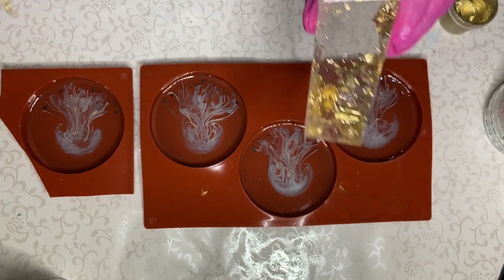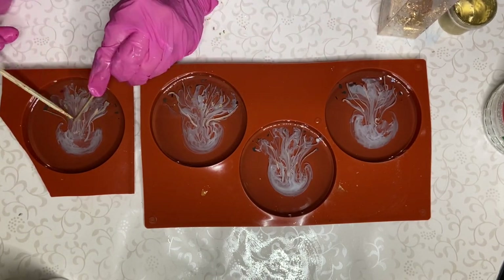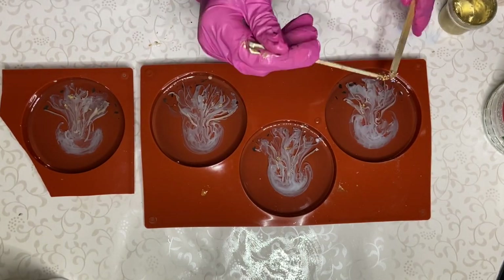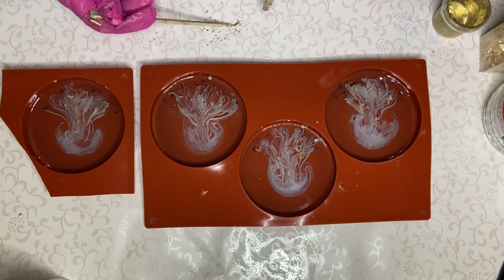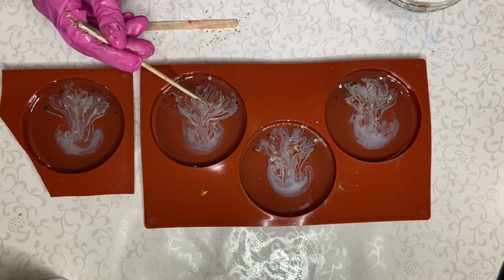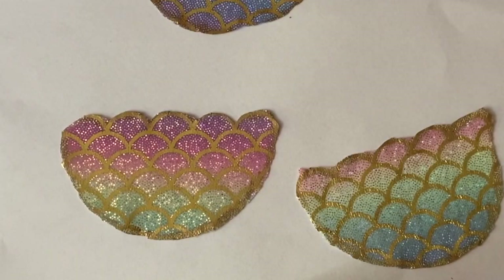Now I'm going to be adding little gold leaf flakes into the area where the tentacles are, and I decided to add some iridescent flakes as well. Now I'm going to leave that to thicken some more and return to my jellyfish bell body.